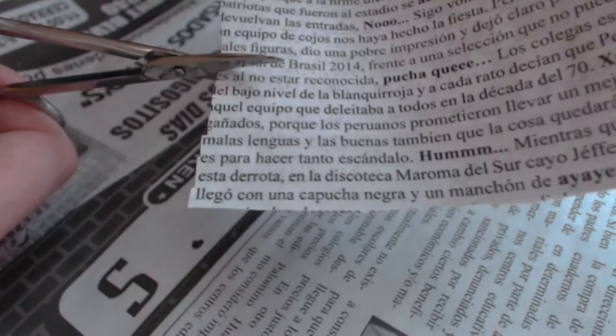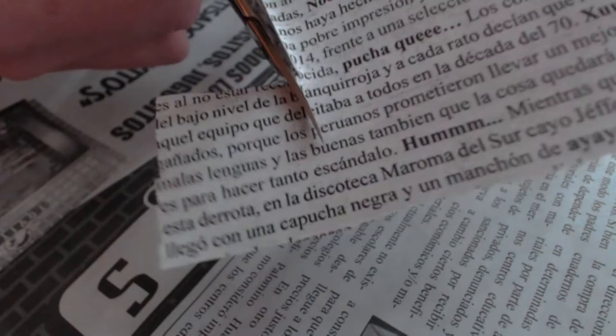Then cut out small pieces of newspapers for each of your nails. Then dip each nail into the rubbing alcohol for about 5 seconds each.